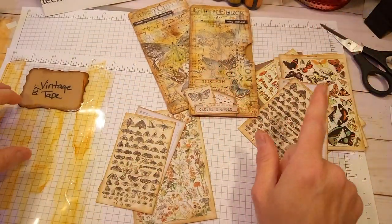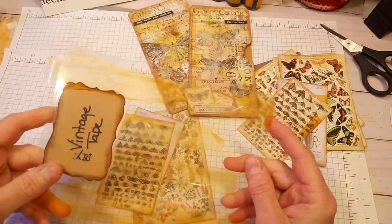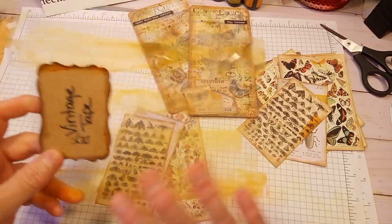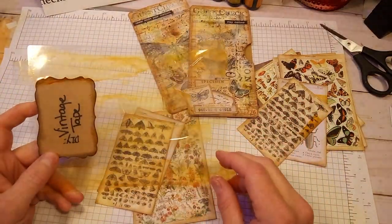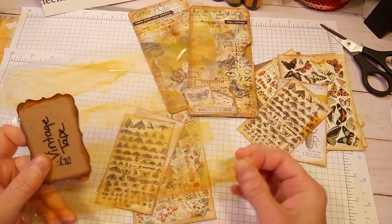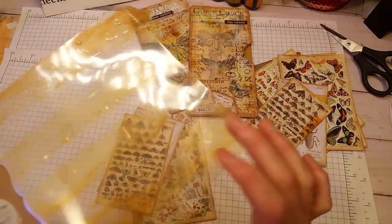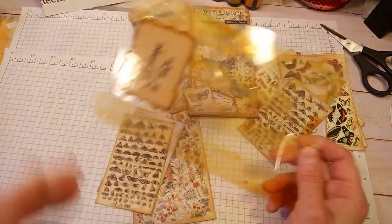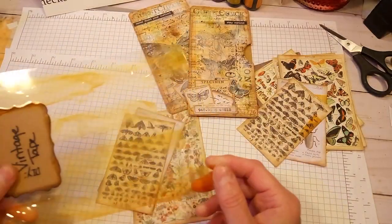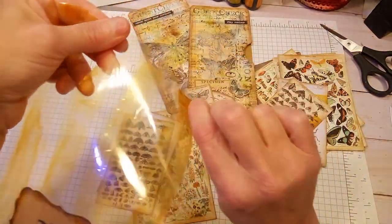And then along with that, I made some vintage-looking tape. This is not my idea — it's been all over YouTube for some time. It's just regular scotch tape. This piece it is on is a laminating pouch — I just made a sign and ran it through my laminator so it would be stiff, and then I just stuck the tape on there.